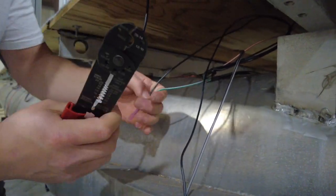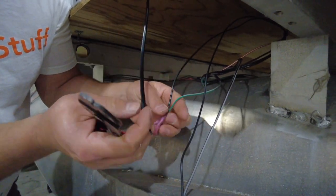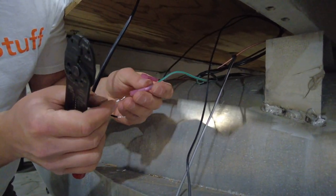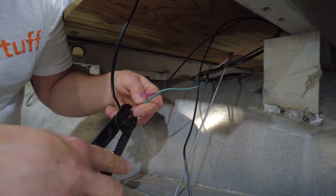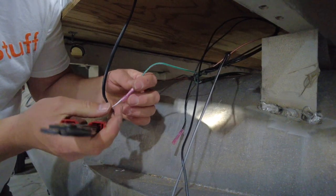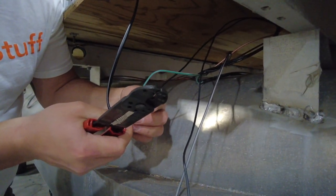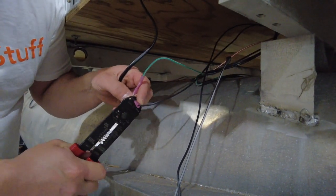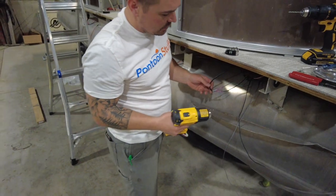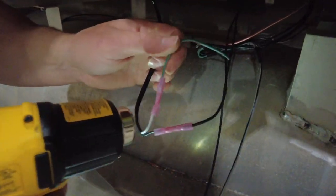Corresponding to my nav light, black is still my ground and solid white is my power. So solid white is going to go to that green and gray from the harness, and my black is going to go to my ground — the black from the harness.